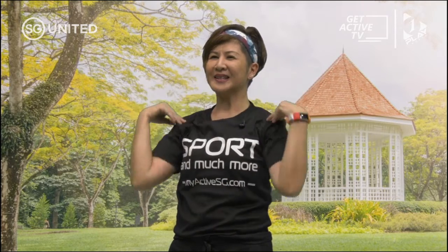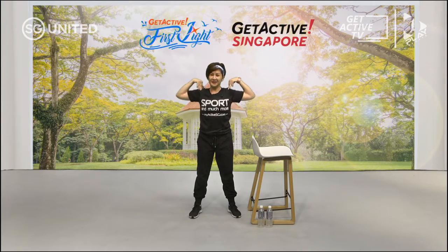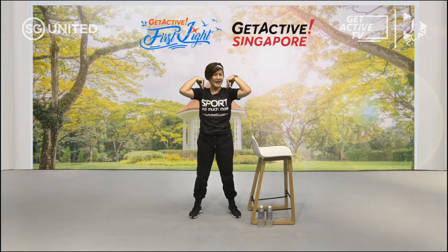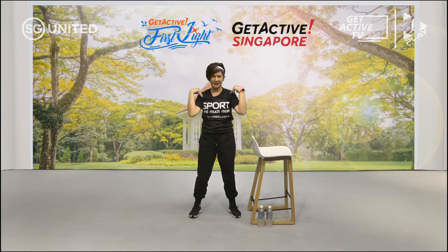Breathe in and out. That's right. Are you doing this with me? No sitting down — stand up. Yes, thank you. I can see you, you know.